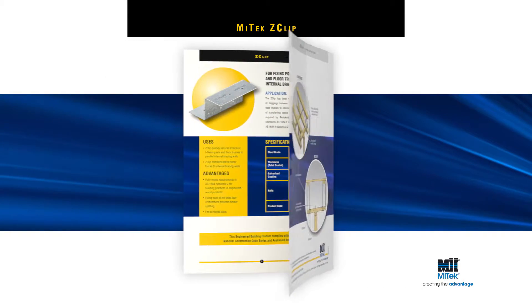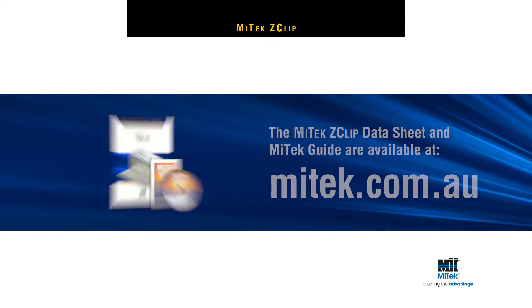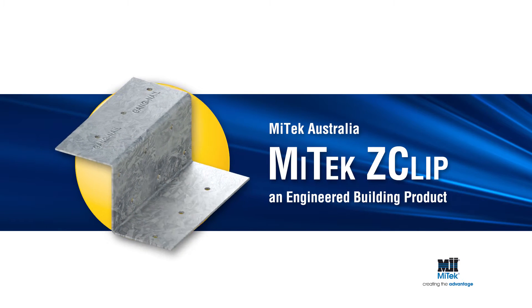For more detailed installation instructions including load data, please see the Z-Clip data sheet or download the MyTek guide at mytek.com.au. Remember, always specify and use engineered building products.